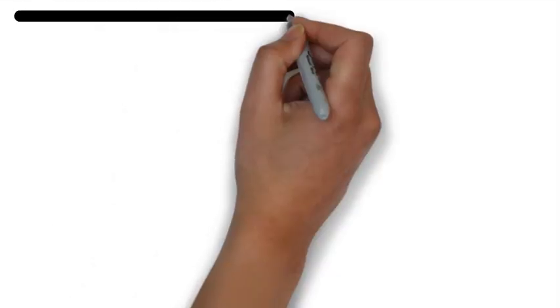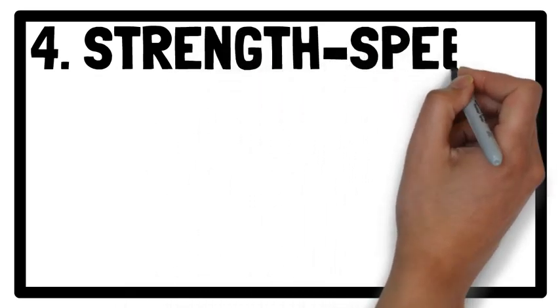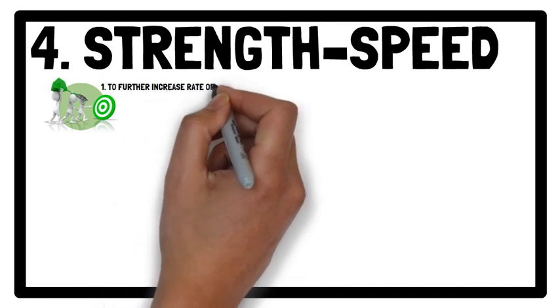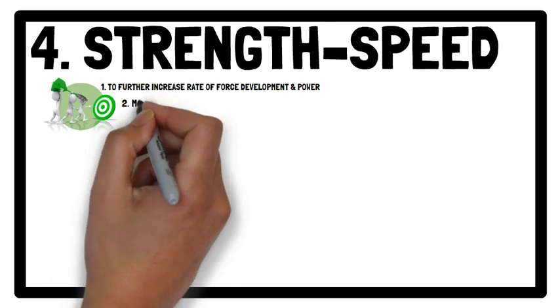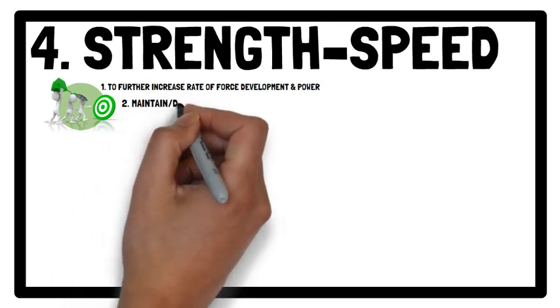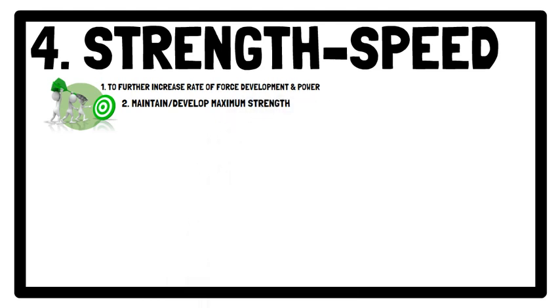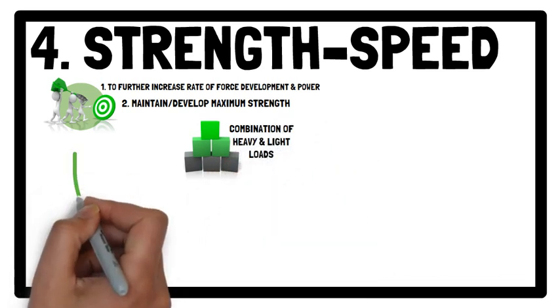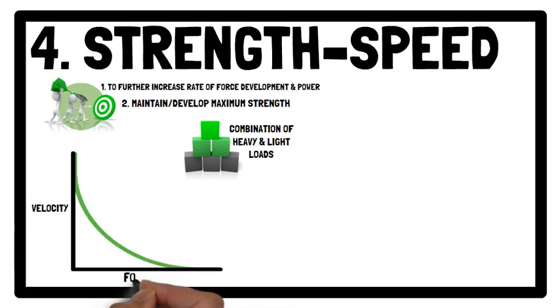Moving on to Strength Speed. The aim here is to further increase rate of force development and power, while also maintaining or potentially continuing to develop maximum strength, due to its influence on rate of force development, power, and ultimately sport performance. This is achieved by using a combination of heavy and light loads, with the emphasis on moving relatively heavy loads quickly.